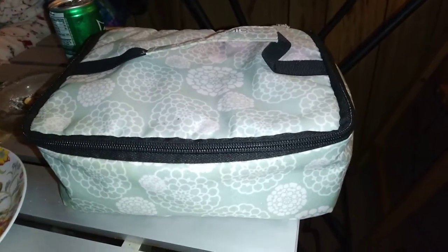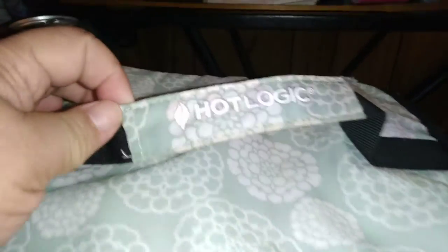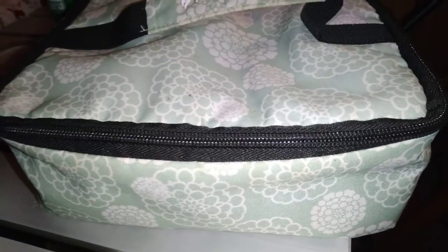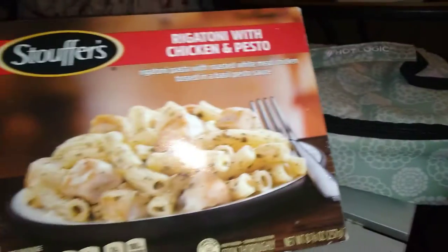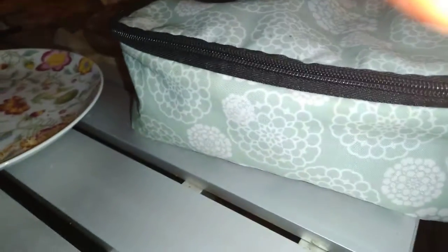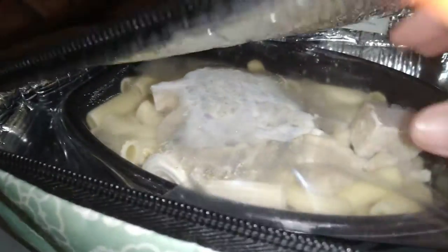Hey again folks, how's it going? I have out here my mom's Hot Logic. You can see what it says — Hot Logic. Hers is the aqua floral, and inside this is her lunch. As you can see, there's no knobs, no switches. All you have to do — there's a plug that is plugged in, and there's her lunch right here.